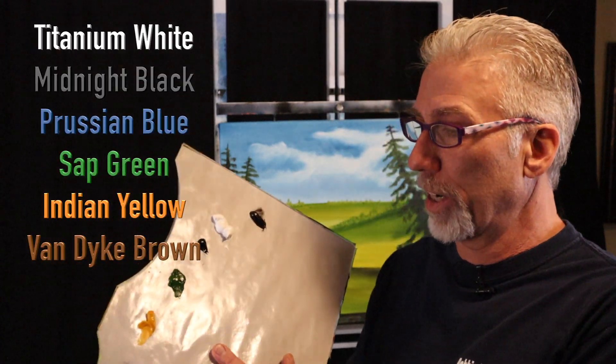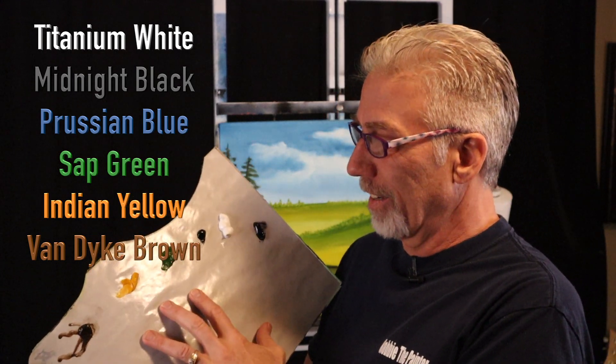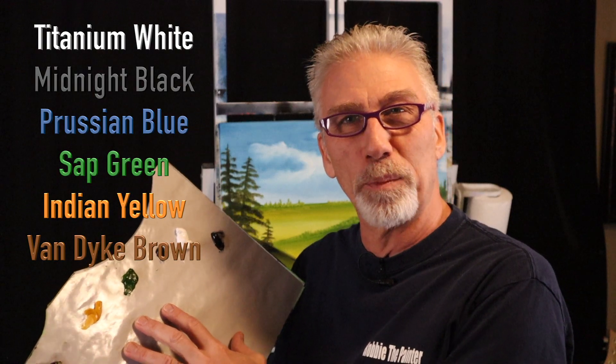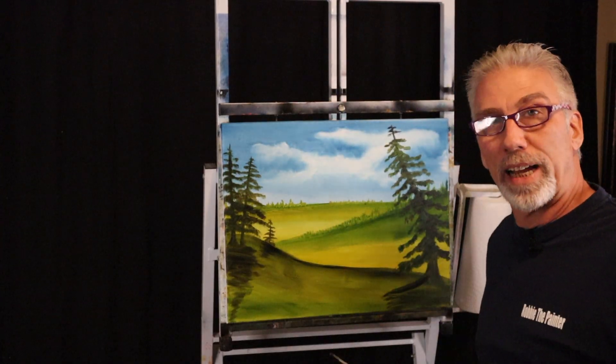I've got my paint palette right here. We're only going to be using a few colors — if I add anything else I'll put it over here. I'm also only going to be using about five or six brushes: a fan brush, a couple of flat brushes, a liner brush, a small round brush, and a palette knife to mix some colors.